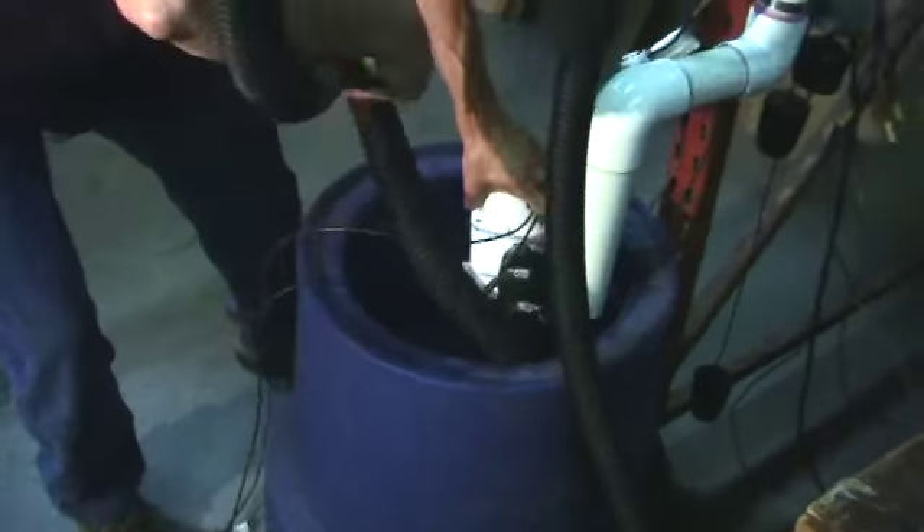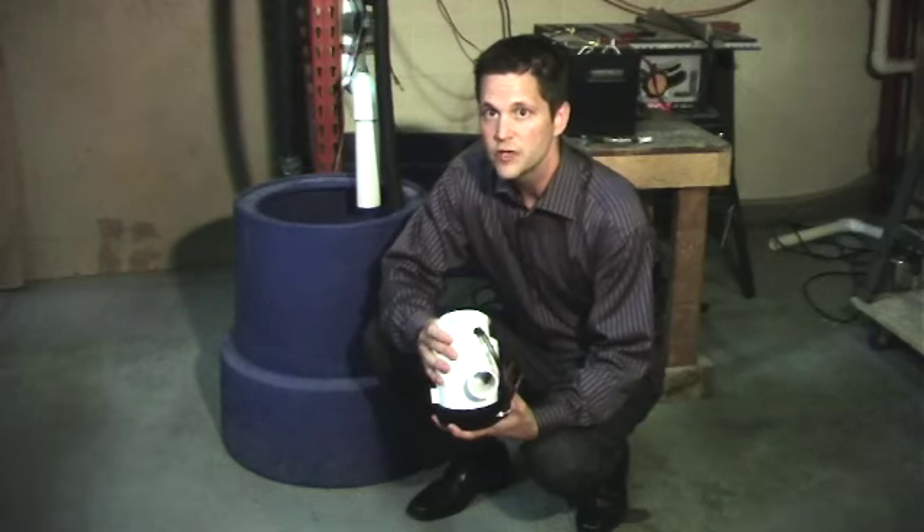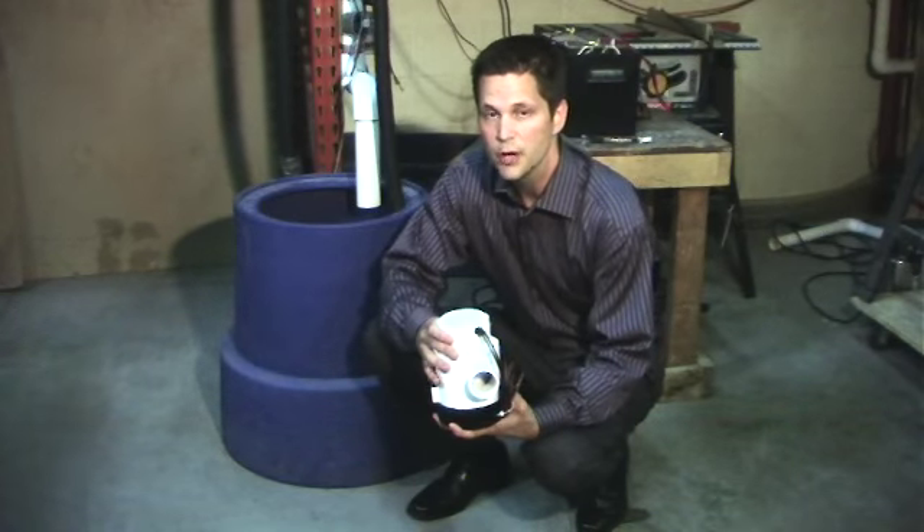If the pump meets the capacity requirements, it is disassembled to verify proper seal position and construction. If everything meets our strict requirements, the pump is reassembled.